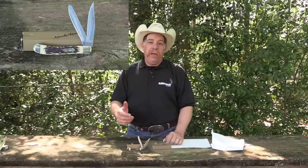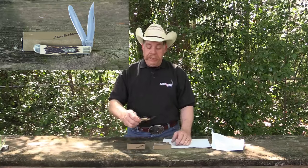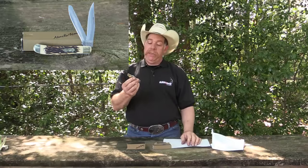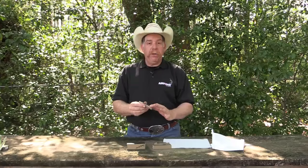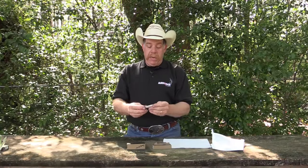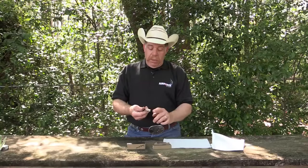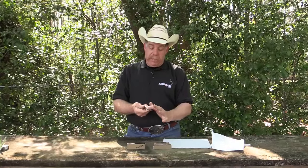Now this is the 285 UH — the Uncle Henry Trapper. This is a small trapper, one of my all-time favorite knives. It's got nickel silver bolsters.